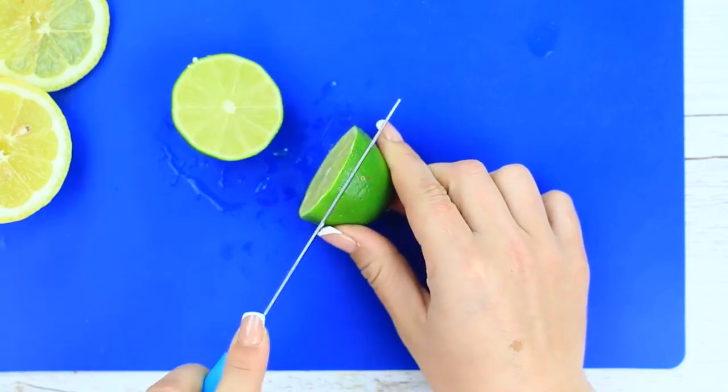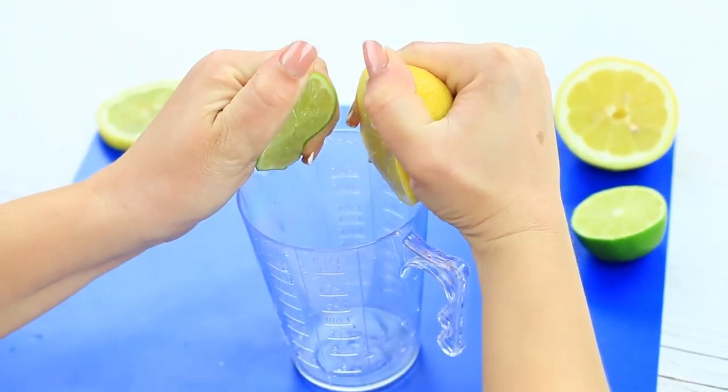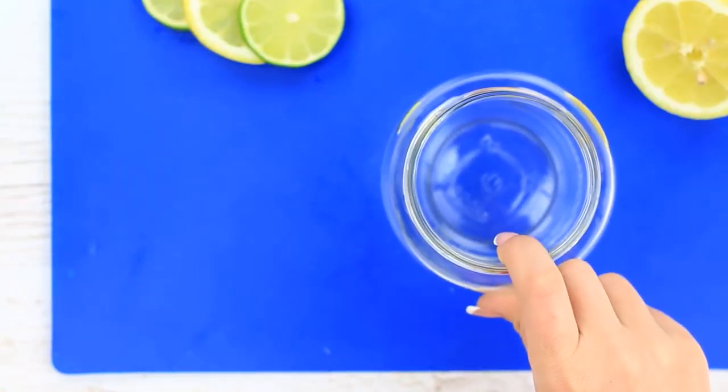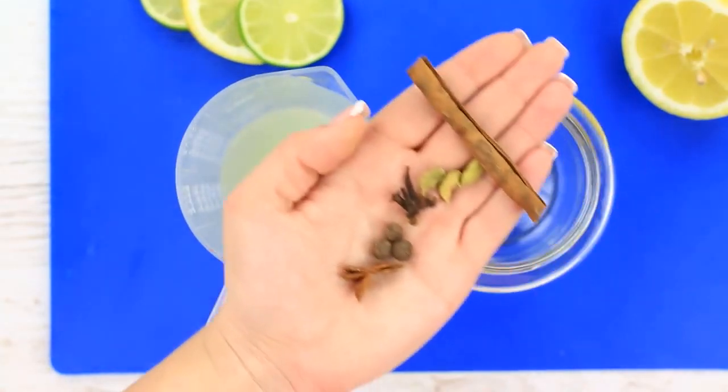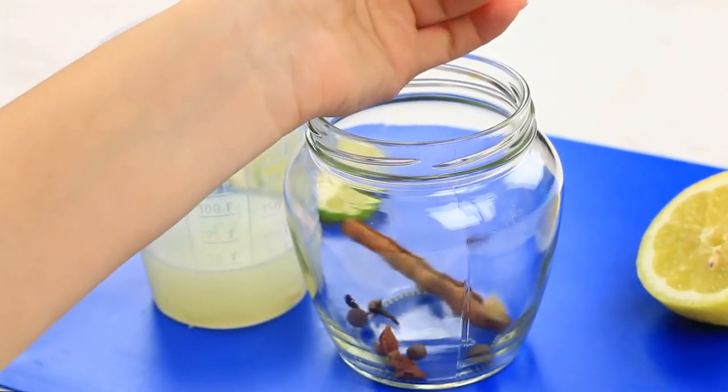Cut them in half and cut out a slice. Squeeze the juice. Take spices: a cinnamon stick, green cardamom, cloves, pimento, and star anise. Put them in a glass jar.